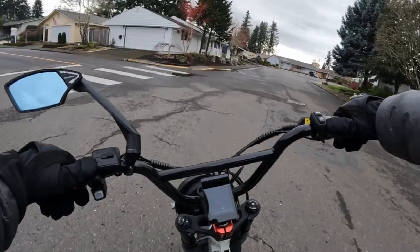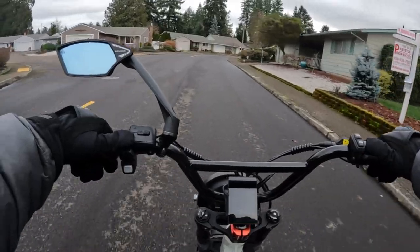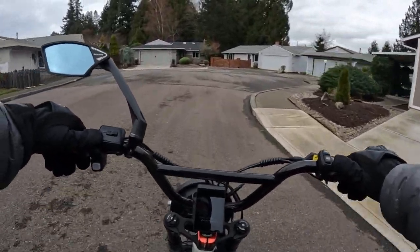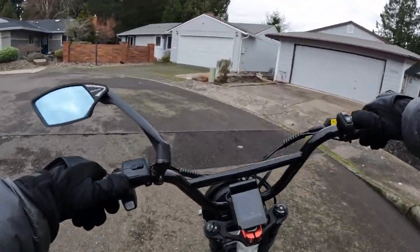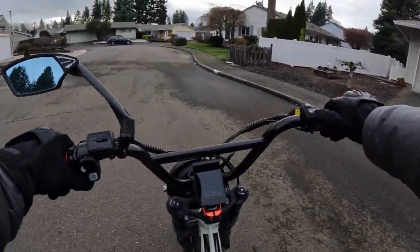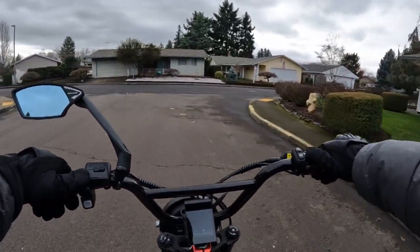I will leave a link in the description — you can go check it out for yourself. I'll put a note in the description to use that code V2 preorder if you want to save yourself $100 on the bike. They're taking preorders right now and this deal goes on until January 31st. The bike will ship early February, is what they're saying.